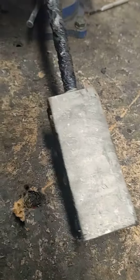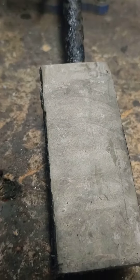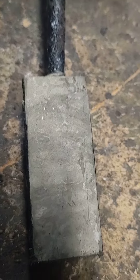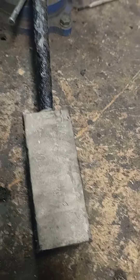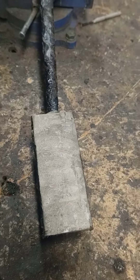So far, even if the pattern doesn't change much, I'm extremely pleased with it. This side didn't clean up as good as the other side, but there's definitely a pattern there. So we're going to start heating and beating — show you what it looks like when I'm done.